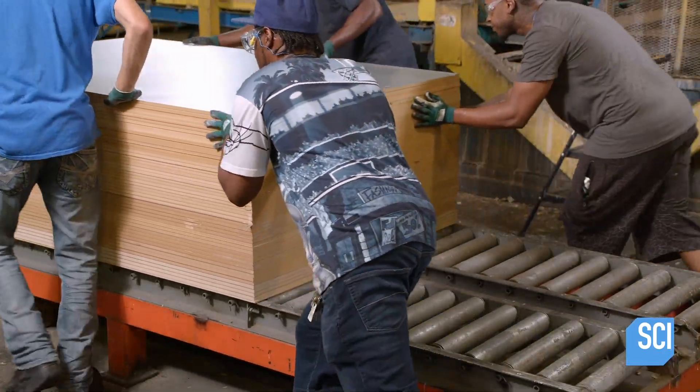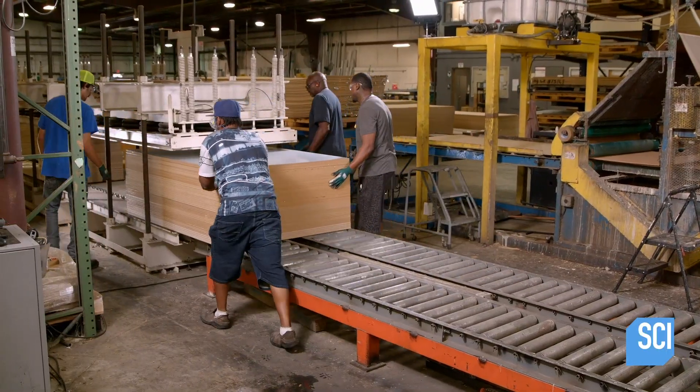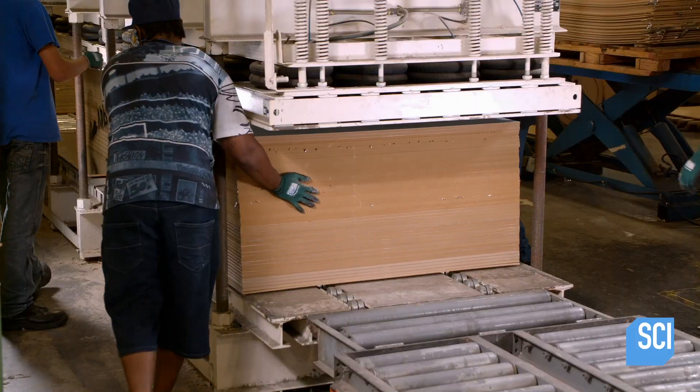Once 50 boards are stacked, technicians put them in a press for half an hour until the glue cures.